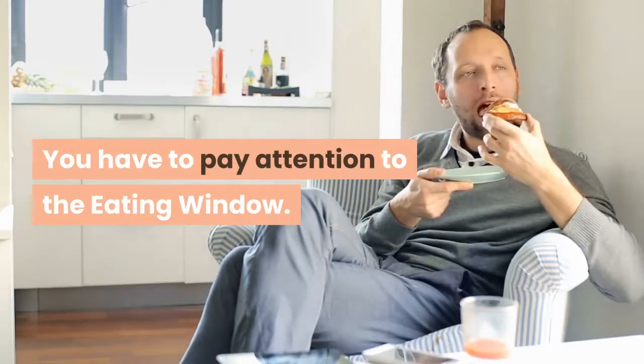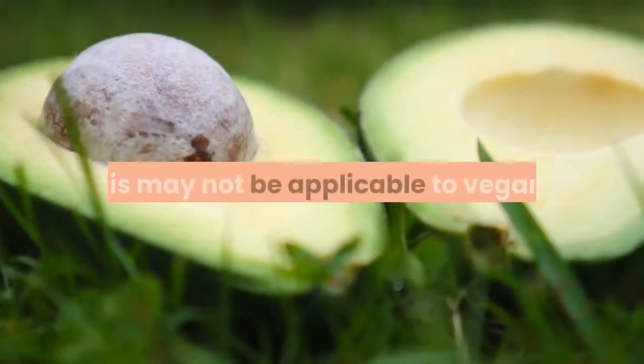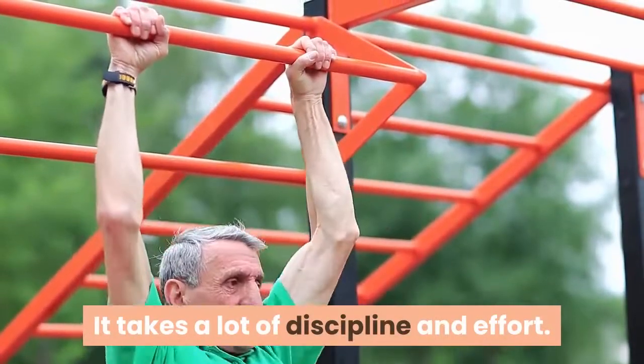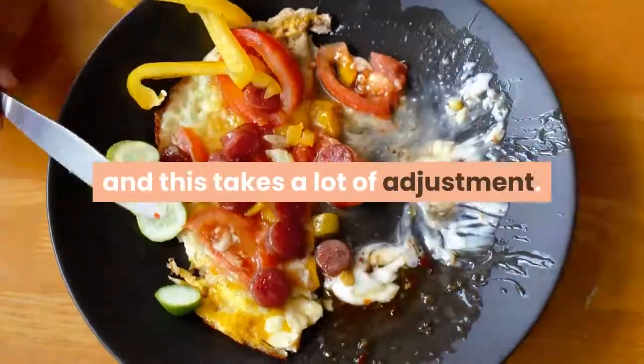Cons: You have to pay attention to the eating window. You have to fill up a long questionnaire. This may not be applicable to vegans. It takes a lot of discipline and effort. You do have to pay close attention to what you are eating, and this takes a lot of adjustment.